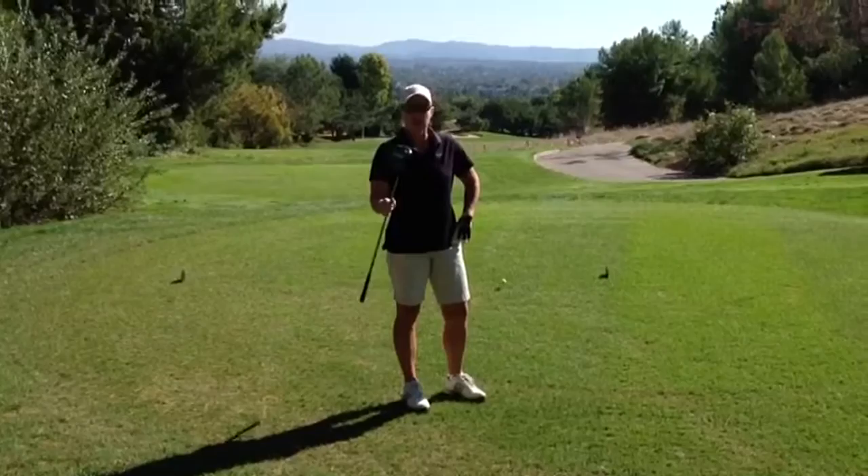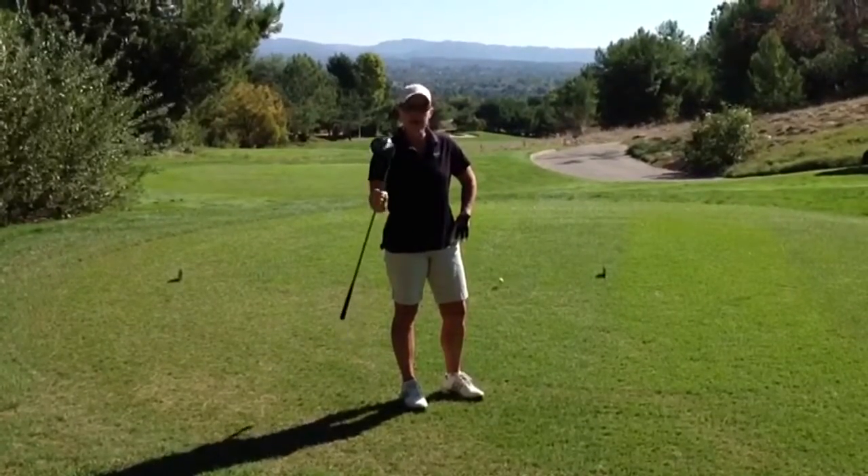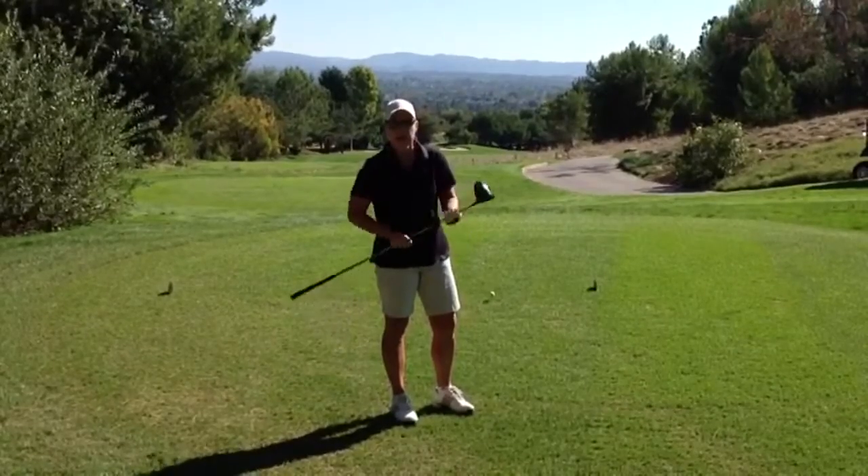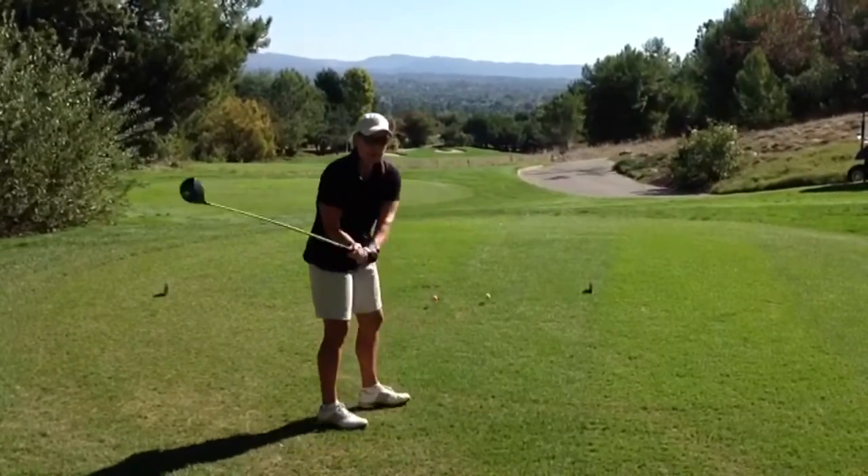I've got the Bomb Tech Grenade Driver, 460 cc head and 10.5 degree loft. Take a look at this and watch me bomb it.